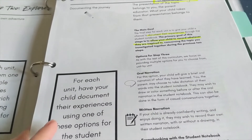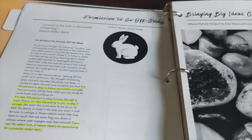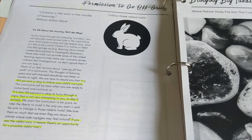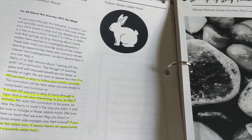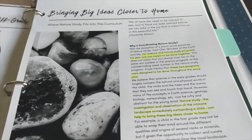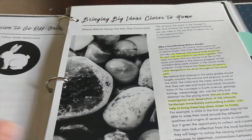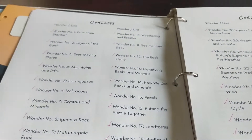Step three is record, and this is where your child will document what they have learned. She gives you some options for how they could document what they've learned as well. A lot of flexibility is encouraged — she has a whole section giving you permission to go off the grid, follow the rabbit trails, and make this curriculum work for your child and your family. This page explains how the nature study that corresponds with this science curriculum works.